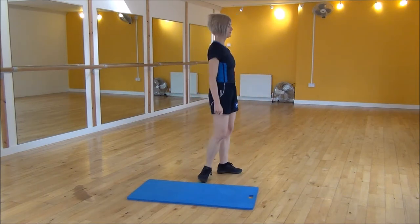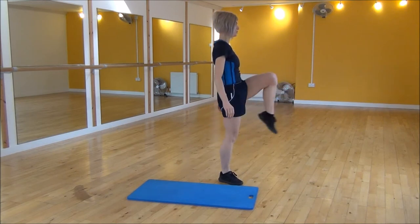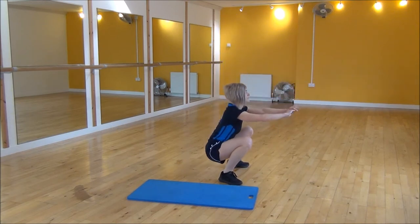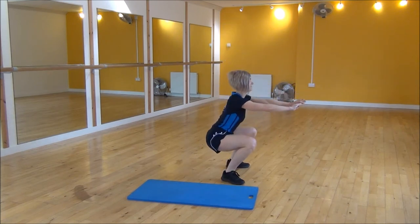And from side view, hip-width apart, go into squat, kick out and hold. Place your foot back down. Or in the modified version, just kick and then bring your foot back down.